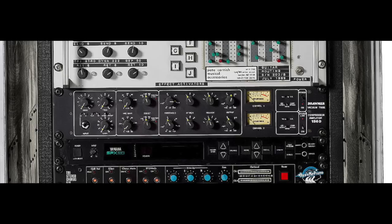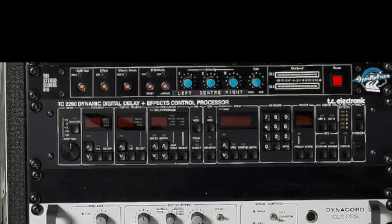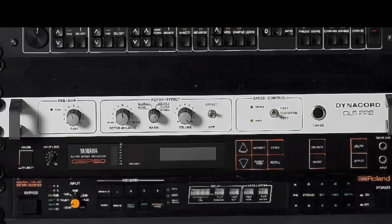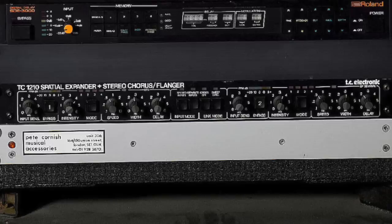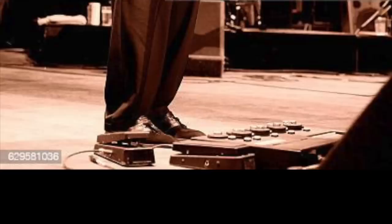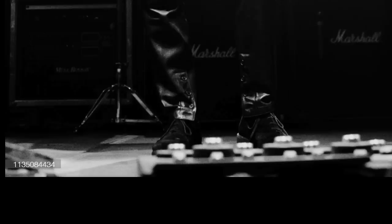The rack started with a Drawer 1960 vacuum tube compressor, a two-channel unit. Then a Yamaha SPX-50 multi-effects rack including pitch bend, panning, vibrato, parametric EQ, compression, reverbs, chorus, flanger, phaser and more. A Dyno My Piano Tri-Stereo Chorus rack, a TC 2290 Dynamic Digital Delay, a Dynachord CLS-222 Leslie rotary speaker simulator rack, a Yamaha GEP-50 guitar effects processor, a Roland SDE-3000 digital delay, and a TC Electronics 1210 Spatial Expander and Stereo Chorus Flanger. This system defined Clapton's guitar sound between 1990 and 1994 — the period of his return to forceful playing in grand-scale rock shows, as chronicled by the album 24 Nights.